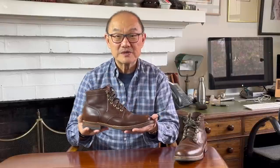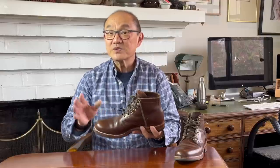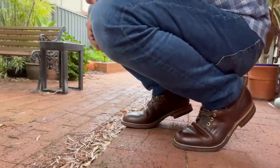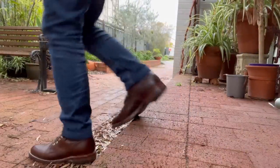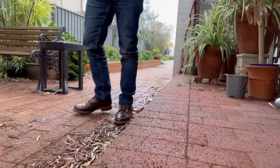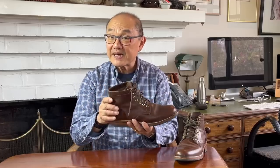The Viberg service boot, or to be exact, the stitch-down service boot, was created by founder Ed Viberg in the 1930s as a work boot for miners. The pattern was based on a Canadian military boot and was reintroduced in this updated style by grandson Brett Viberg. It has the classic 21st century service boot attributes: an over five-inch shaft, a low block heel, open derby style of lacing, and a basic four-piece pattern of vamp, two quarters, and a one-piece backstay covering an external heel counter. This one is plain toe.